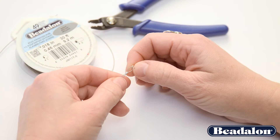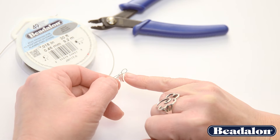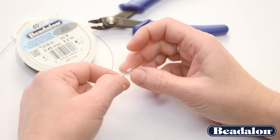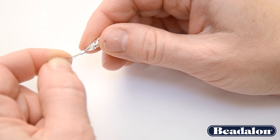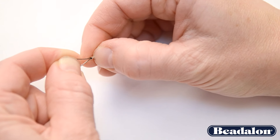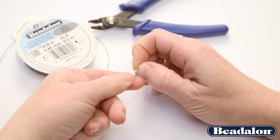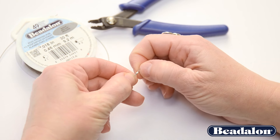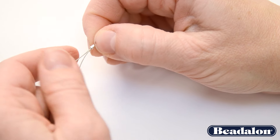Now, a couple of important things to remember here. You want to make sure that you have a little bit of wiggle room in between your clasp and your tube. Don't tighten it all the way up, because that puts too much tension on your wire and it is likely to break. The other thing you need to remember is to make sure that your wires are sitting next to each other and are not crossed.